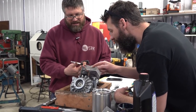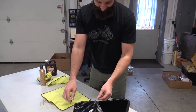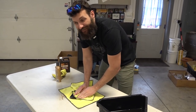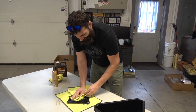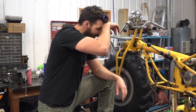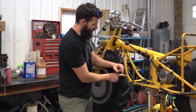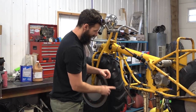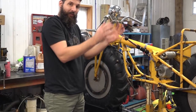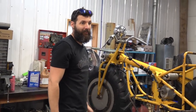If we got a piece of leather we could stretch it out, put the holes in, put the rivets in, and then take it to that guy and say, 'This is the form, this is how it fits — can you cut it and make the edges look nice?' That's what I'm thinking.